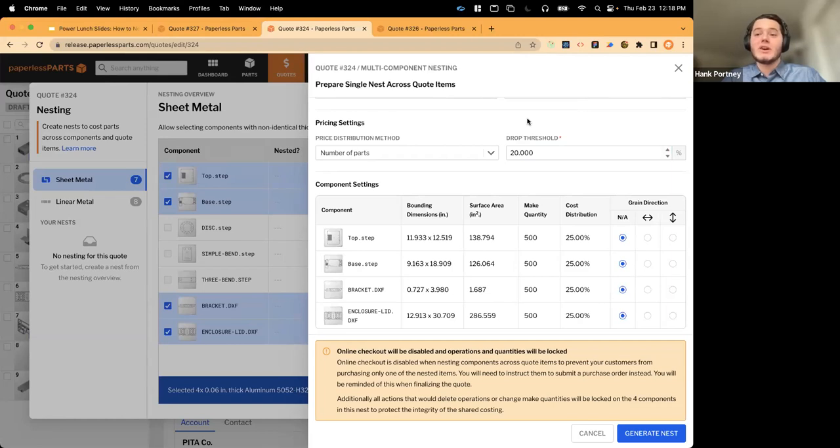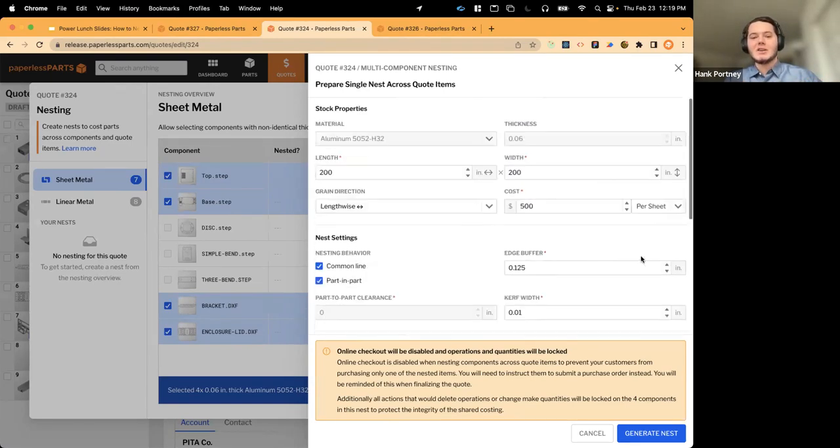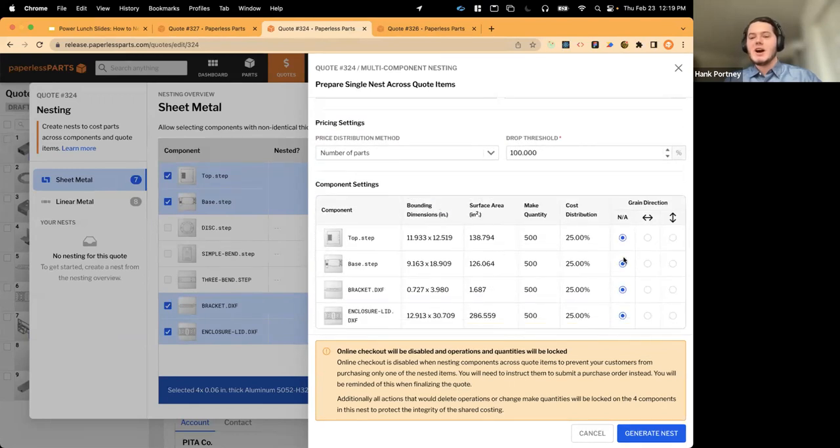You also have control over drop — the unused rectangular area at the end of a sheet you intend to reuse. You choose a drop threshold to decide when you'll reuse material so you don't charge it to customers. With a drop threshold of 20%, if any unused rectangular area exceeds 20% of the total sheet area, I won't charge my customer for it. At 100% threshold you'd charge the customer for all material. Finally, you can specify the grain direction requirement of each individual component to enforce orientation for manufacturing.